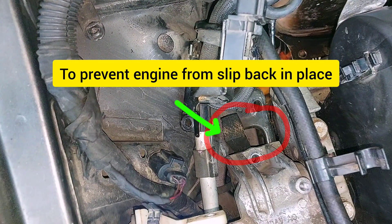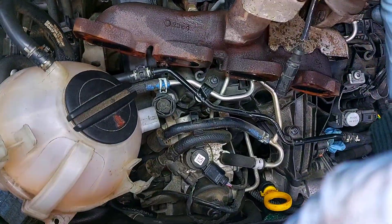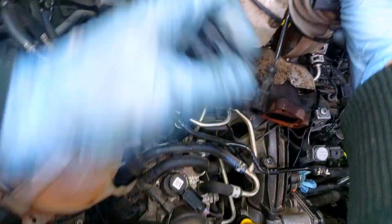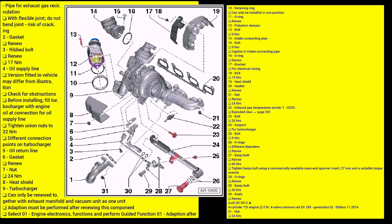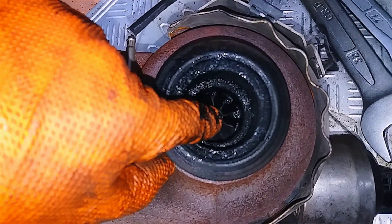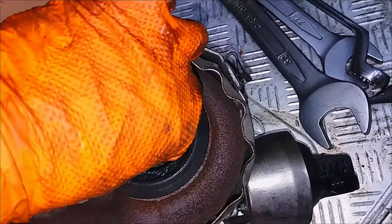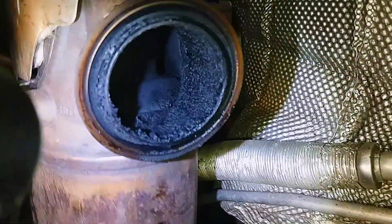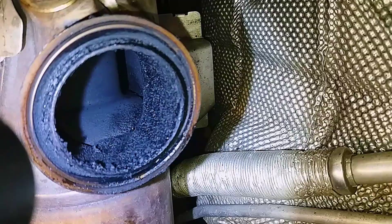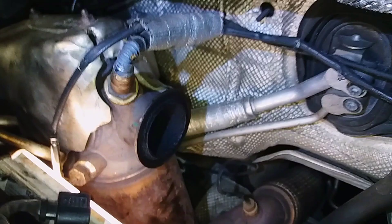The engine slips back in place with a wooden brick placed in between. This is how the failing turbo looks, and this is the particulate filter — it is a little dirty on the side, but it will be good.